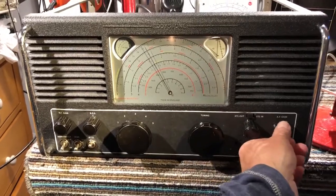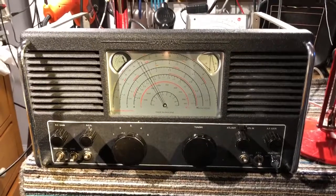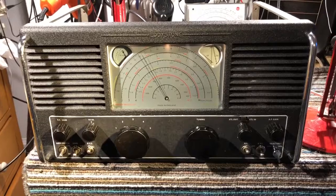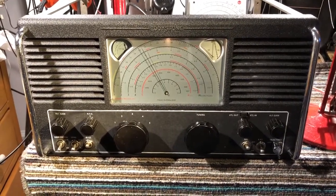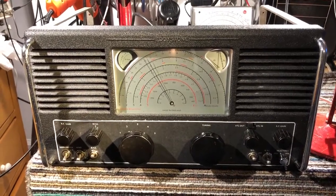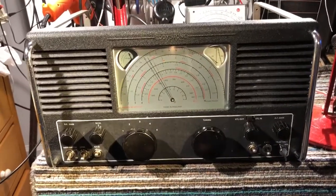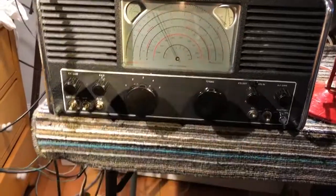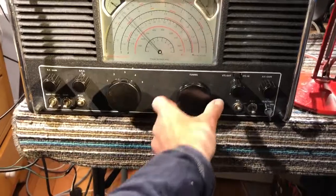And actually there's WWV. So there you are — the Eddystone 680-2. Quite a rare receiver, manufactured for a couple of years from 1949 to 1951, and it was superseded by the Eddystone 680X. Very similar electrically, but that one had the classic slide rule dial that Eddystones are pretty famous for. This one has a really nice half-moon dial, and the tuning control is so smooth — it really is beautiful.